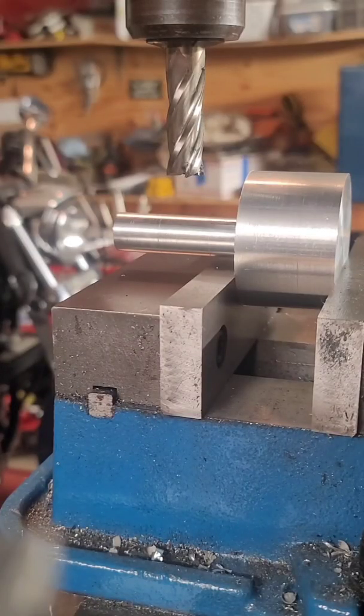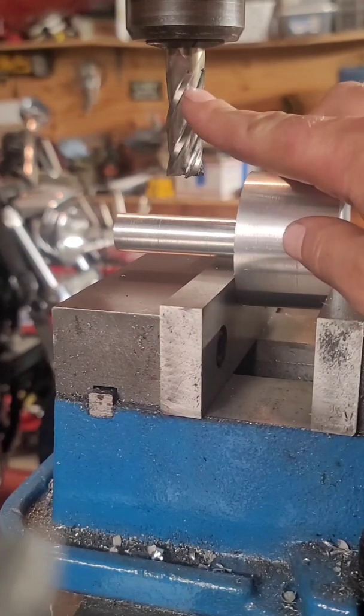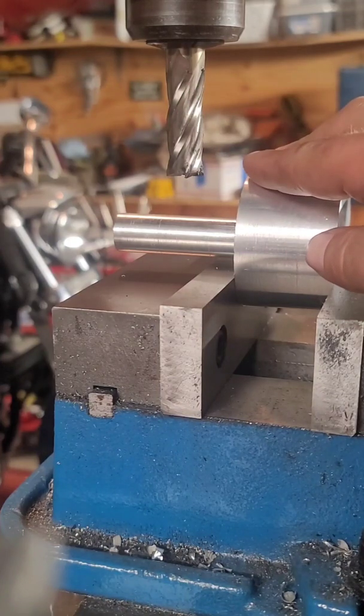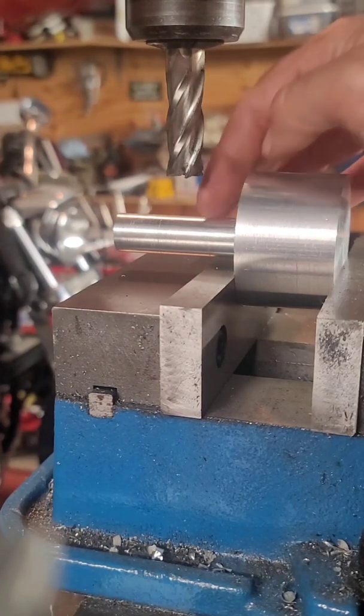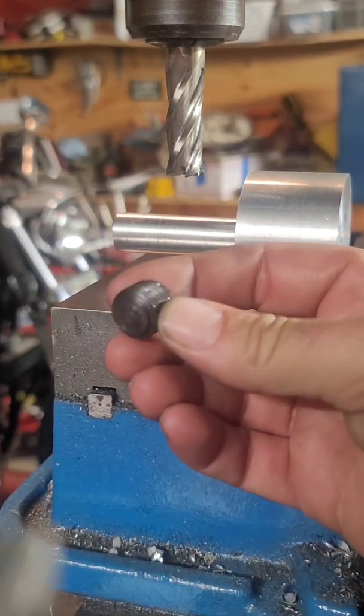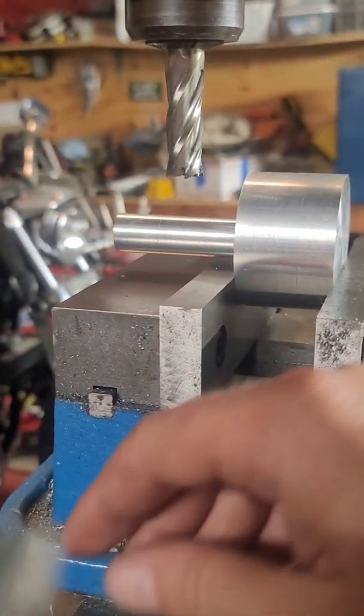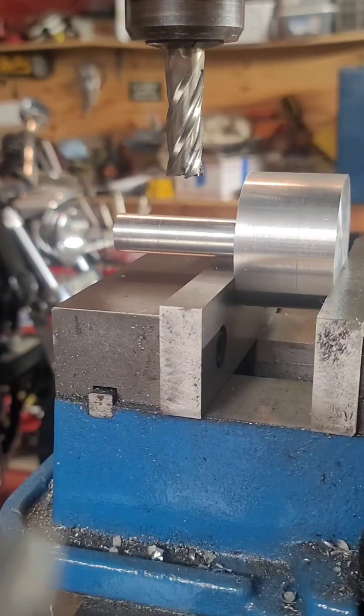I'm back — I've got my part in the vise and my end mill set up. What we're going to do is put a notch in the part of the shaft that's going to go in the tool holder, for the set screw to lock into and hold it in place. I've already got the depth set where I want it, so now we'll go ahead and make the cut.